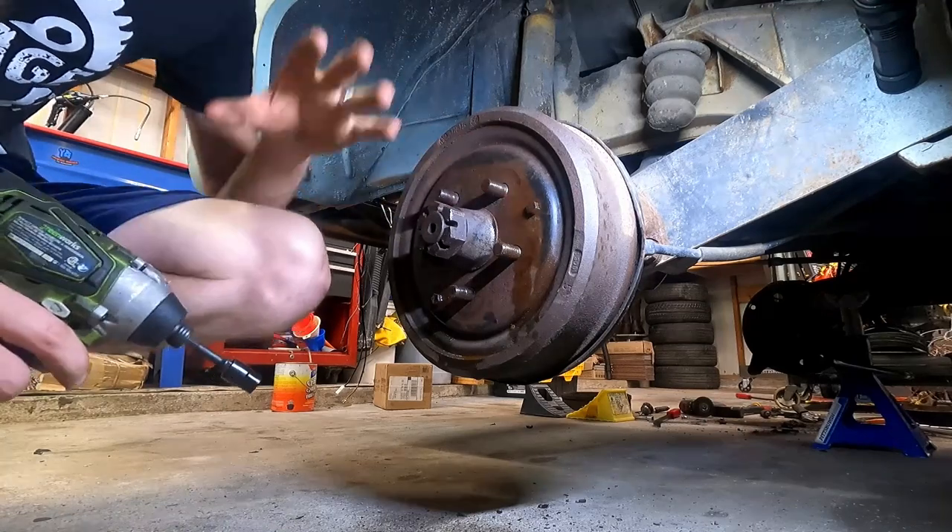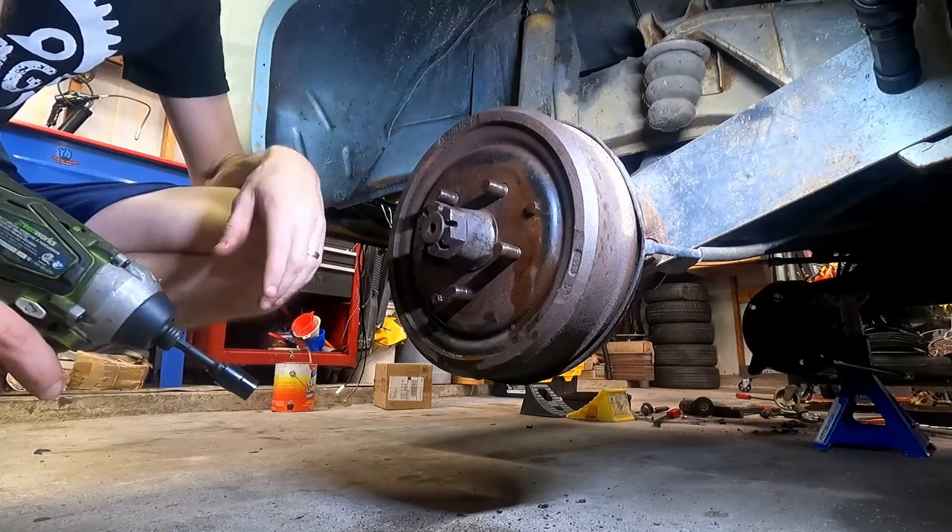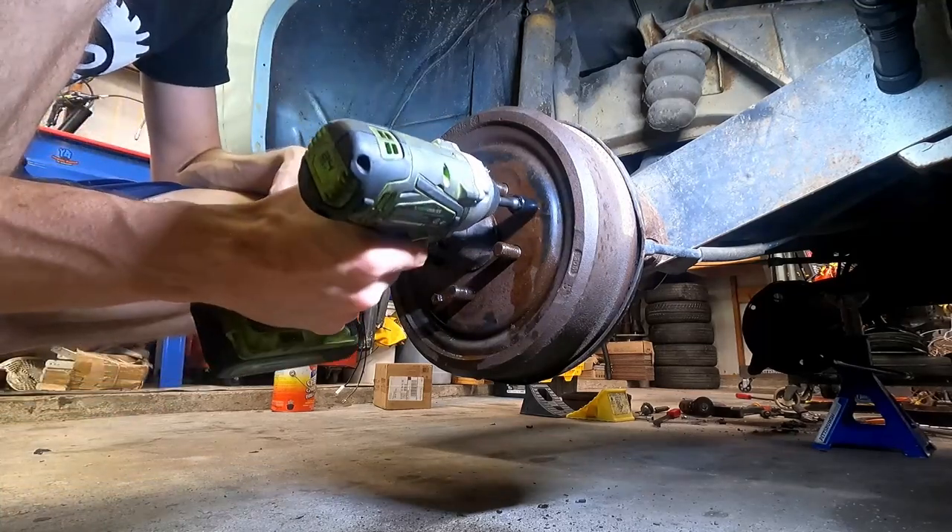I'm really hoping that somebody's already been in here before, but this is what happens when you buy a project from someone else that didn't finish it. I've already ordered new drums, new shoes, new hardware, springs and things like that — those are all brand new. The only thing I didn't order was the adjusters, the little star wheels. I've been lubricating these bolts throughout the week. These are 11 millimeter — they retain the drum on there.